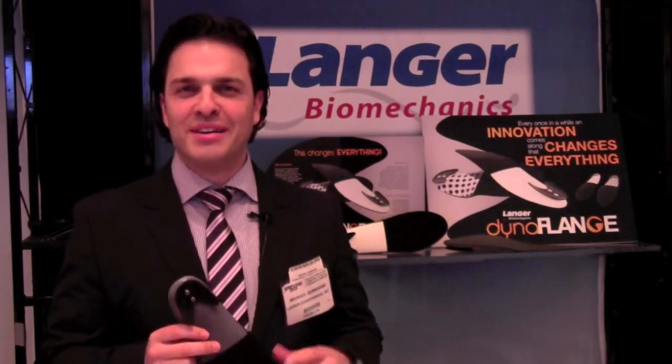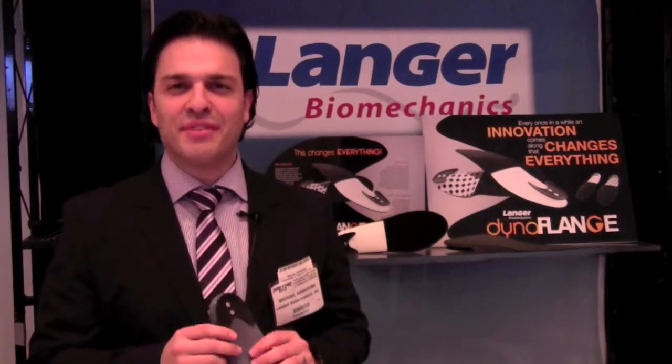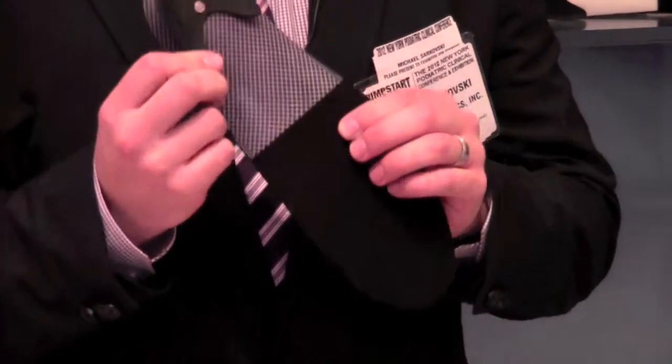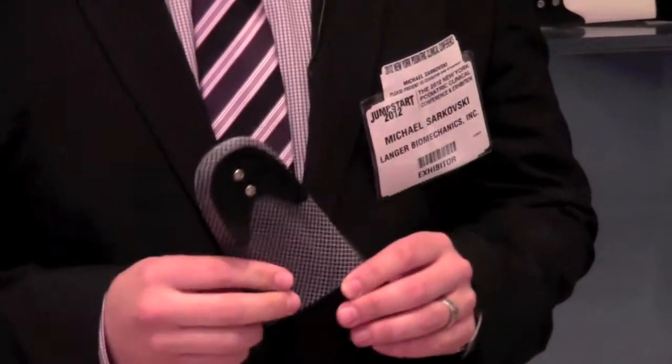Every once in a while something comes along that changes everything, and Langer thinks it's balanced something right now. What Dynaflange is, is a rear foot posting system that reduces rear foot pronation dynamically. These flanges will bend and produce a deceleration that's quite different than traditional rear foot posting.